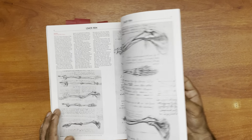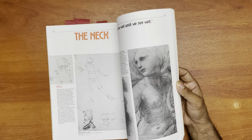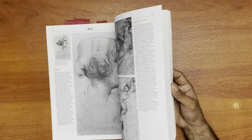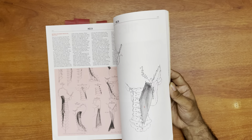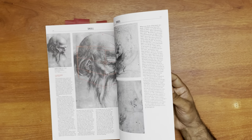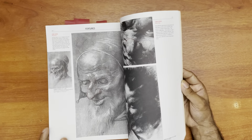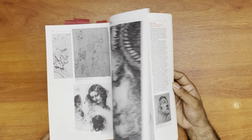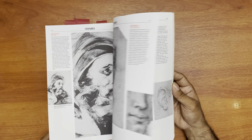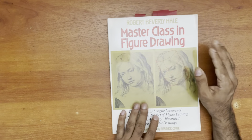I would give this book a five out of five for information and four out of five for presentation, simply because the writing is a little bit small for me. But when you're doing books like these you're working within limitations, so I forgive it. If they'd made it bigger the book would probably be unaffordable — it's already eight and a half by eleven. So yeah, highly recommend.